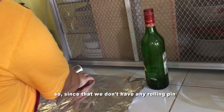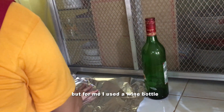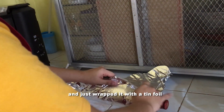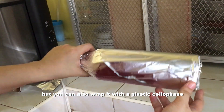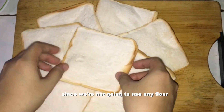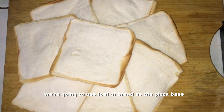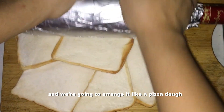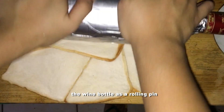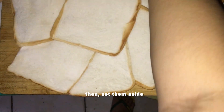Since we don't have any rolling pin, we're going to use one bottle. I used a wine bottle and just wrapped it with tin foil, but you can also wrap it with plastic cellophane. Since we're not going to use any flour, we're going to use a loaf of bread as the pizza base, arrange it like a pizza dough, and use the wine bottle as a rolling pin to flatten the bread. Then set them aside.